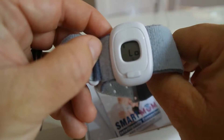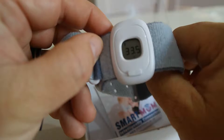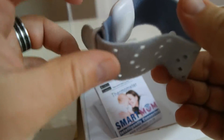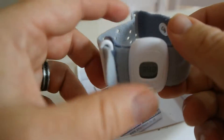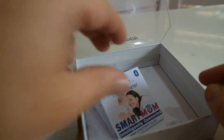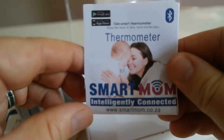So there's the thermometer — see, if I put my finger on it, it starts going and the temperature will climb. You can see it going up. It's 0.1 degree accurate, so it's really accurate.